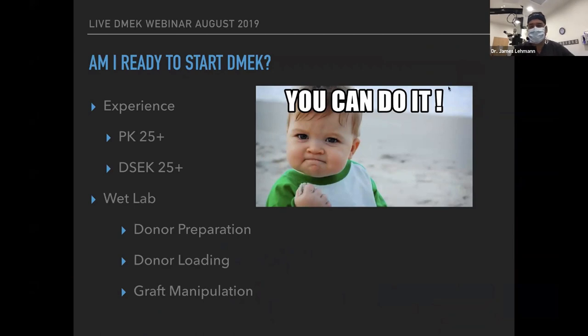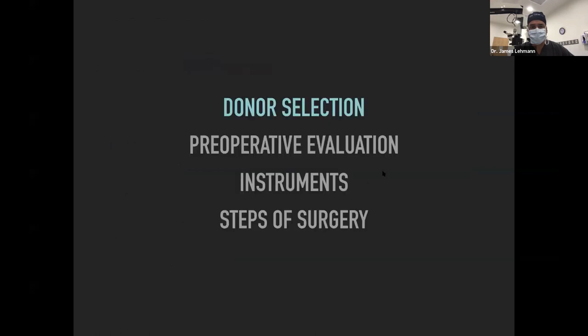A lot of you watching are interested in getting involved with DMEK surgery. The question is: are you ready to start DMEK? You have to have some experience doing penetrating keratoplasty — at least 25 cases — and also some experience doing DSEK surgery, so you understand how to control air in the anterior chamber and make incisions. The best way to practice is in the wet lab: practice donor preparation, donor loading, and graft manipulation. It's better to do it with somebody who has experience and can mentor you.